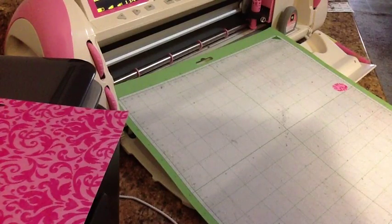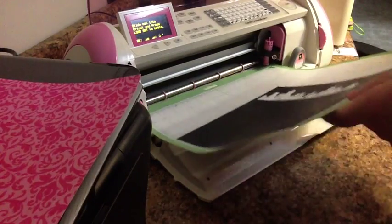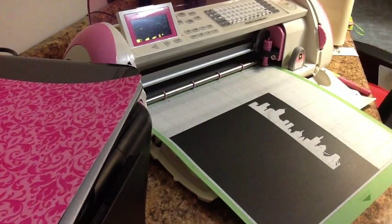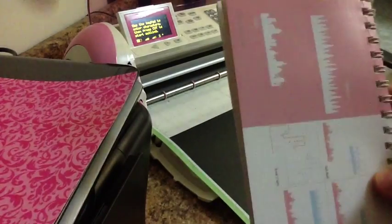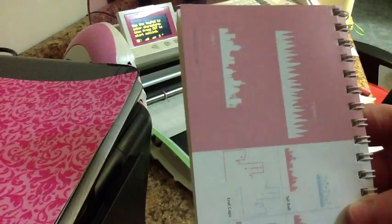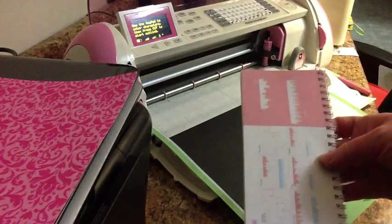Now I'm going to go ahead and cut out my cityscape. I cut out one cityscape and I just wanted to share something about knowing what size you want to cut out. When you're selecting your size, you look at your pattern book lengthwise and picture that you're feeding this end into the feed. So if you set the image for three inches, it is going to be three inches that way, not the other way. That's a good thing to keep in mind when trying to select your size.